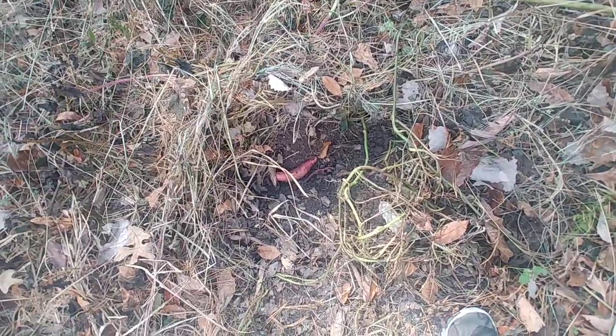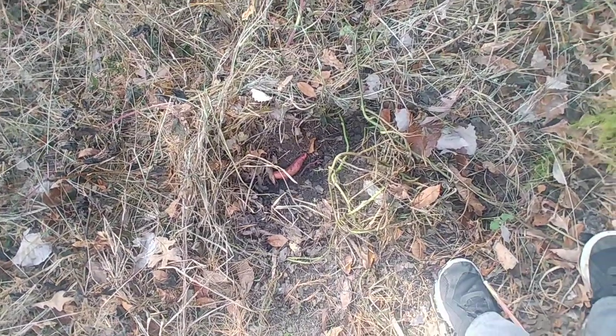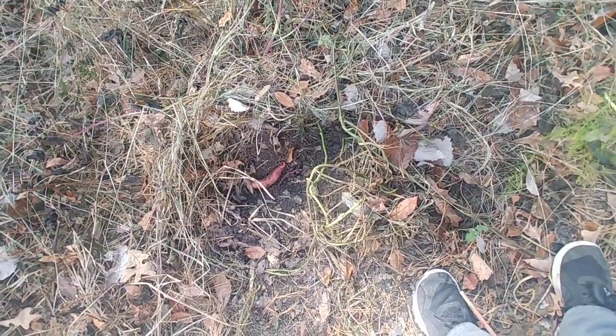I haven't got around to digging up my sweet potatoes yet. The weeds got so bad I literally lost track of where they were at. I did dig up one that was close to the ground just to get an idea of where they're at, and I'm going to go get a pitchfork and try to dig up some more of these.